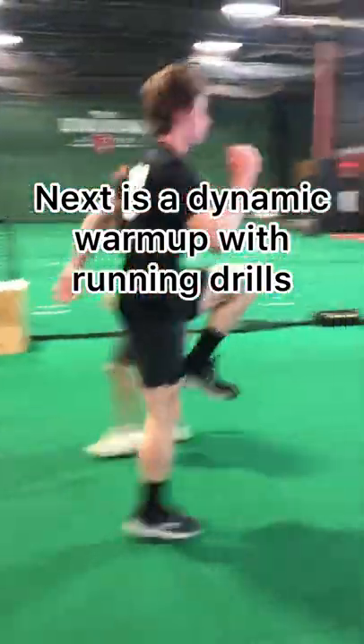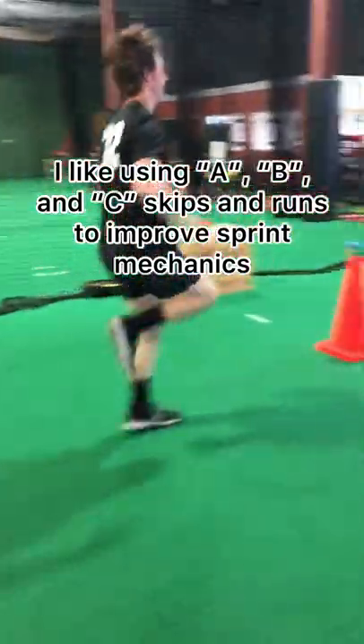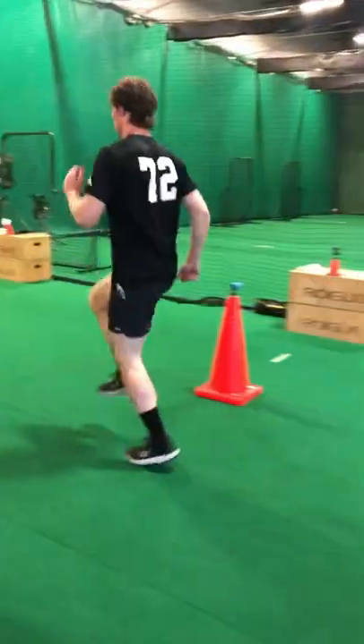Next is dynamic warm-up with running drills, followed up by A, B, and C skips and runs to improve sprint mechanics, as well as give a decent rehab stimulus to get the hamstring to heal.